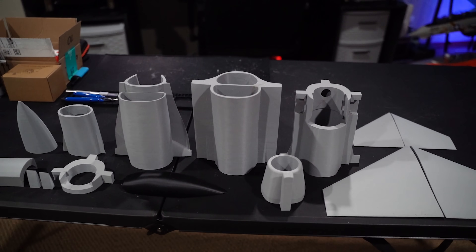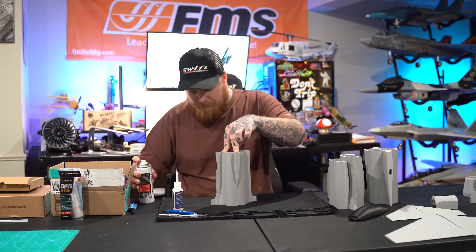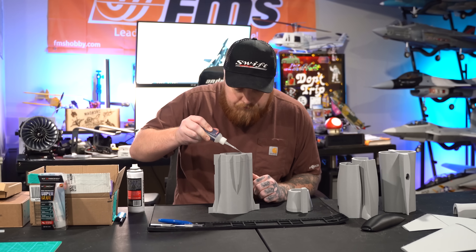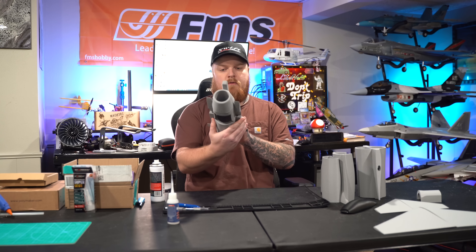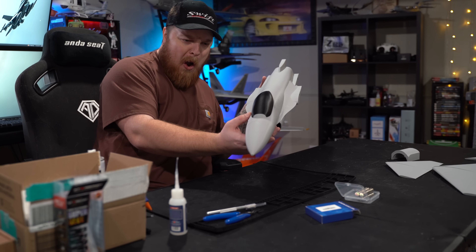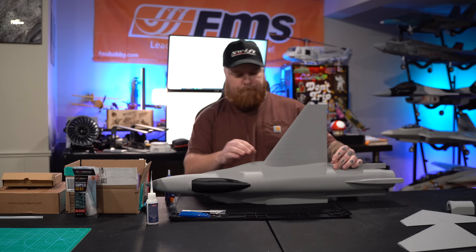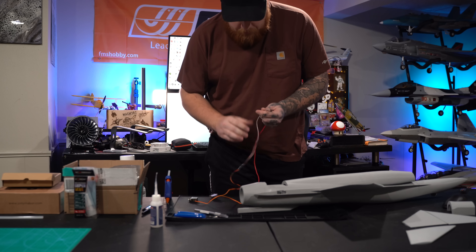With printing done, all that was left was assembly. I played with Legos as a kid, so how bad could it be? It went incredibly well — I could not believe how well these pieces lined up. Using my favorite glue, Star Bond Medium, along with some accelerator, it was connecting perfectly. We hot-glued in some magnets for the canopy, which went great. The canopy feels more secure than some of my manufactured planes.